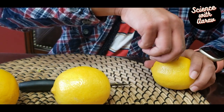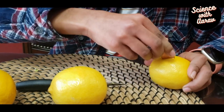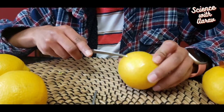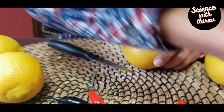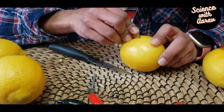We're just going to put the penny halfway through. I'm making a small slit in the next lemon and inserting the penny. You need to do the same step for the remaining lemons.